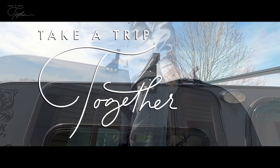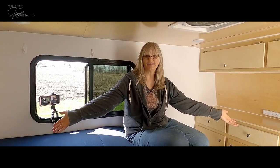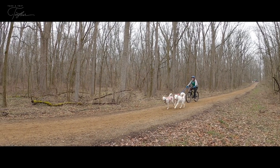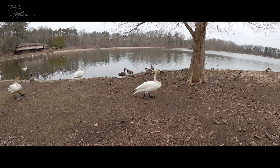In our last video, we finally gave a detailed tour of our tiny camper. In this video, we make a couple of small mods to our camper before taking it out for the first time in 2022.